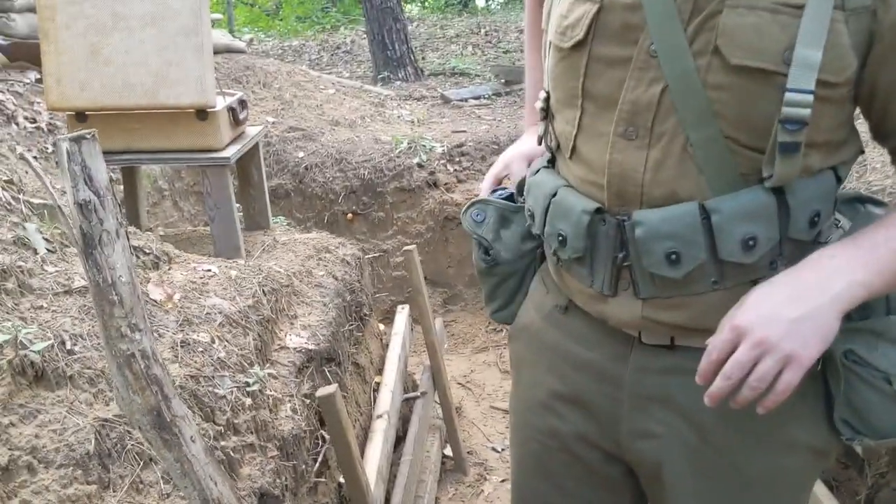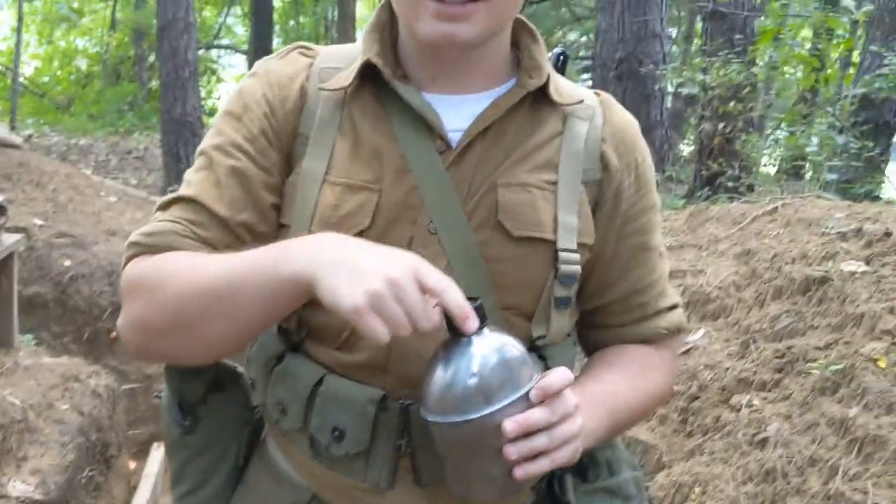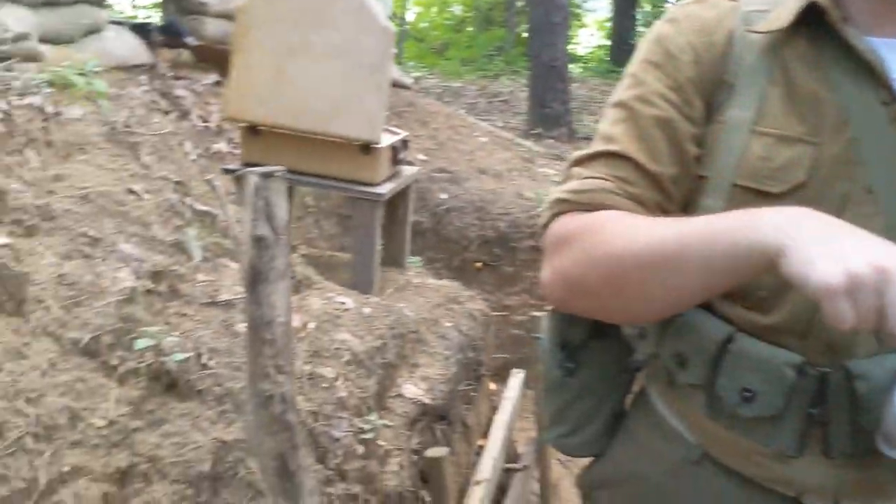We also ordered a couple other things from What Price Glory, but that will be a surprise for a video. I got some German stuff from At the Front because it was on sale, and my German impression will probably make it to the trench as soon as that stuff comes in — if I don't shoot him first. This is my trench, what are you talking about.